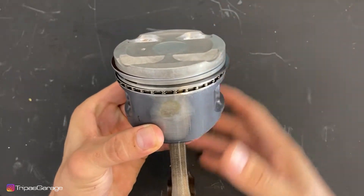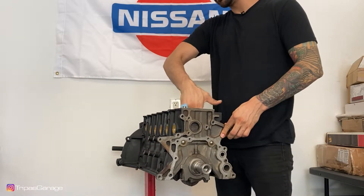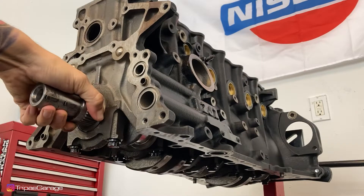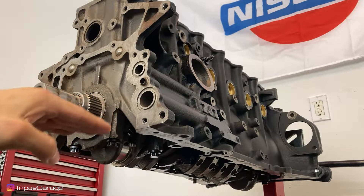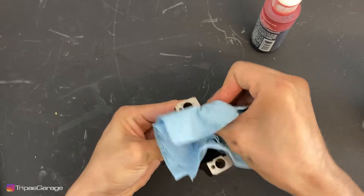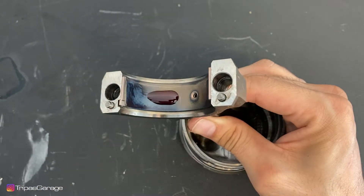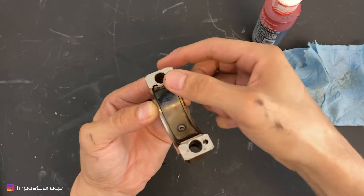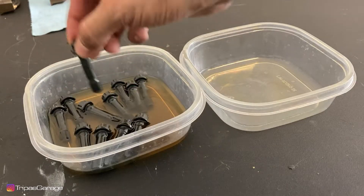We can go ahead and get our piston ring compressor tool on here and get it down in the bore. Before putting any pistons inside the bores, it's a good idea to clean out the bores again using conventional non-synthetic oil and a lint-free rag. Spin the crank so the rod journal you're working on is at its lowest point — this will help eliminate accidentally scratching the journal with the rod end. Clean the rod bearing seats and caps before installing the bearings and apply assembly lube. Prepare the rod bolts just as you did the main bolts.